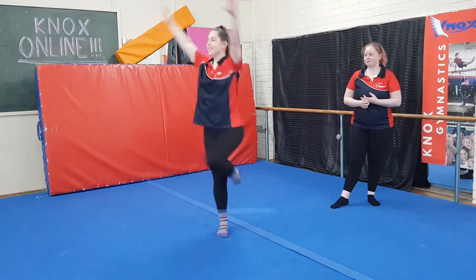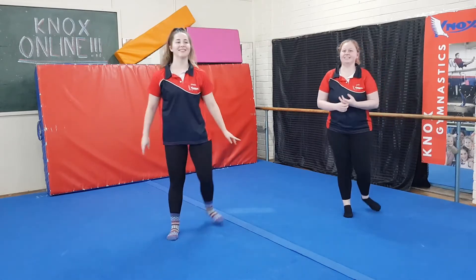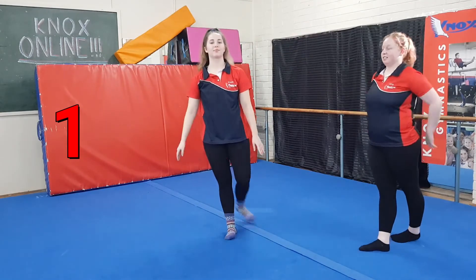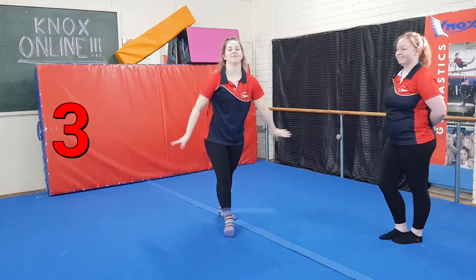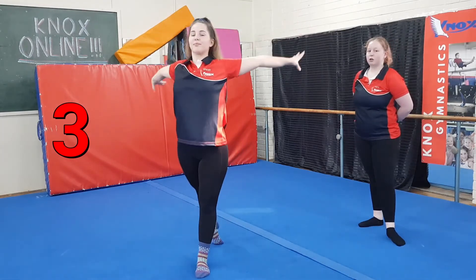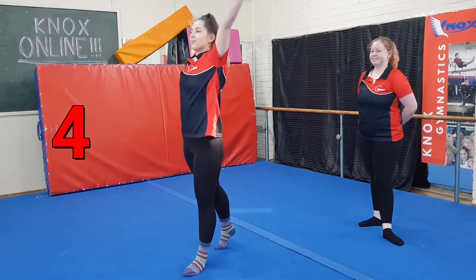The next thing we're going to try is your full turn. Same thing with your three positions — you're going to try and spin, holding that middle position and then stepping through. Remember, up as tall as you can, squeezing your body really, really tight. Well done, Stacey. And we're going to try five full turns.